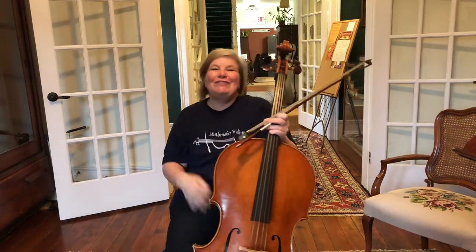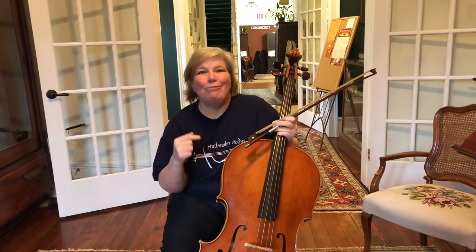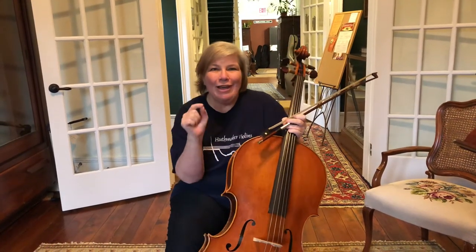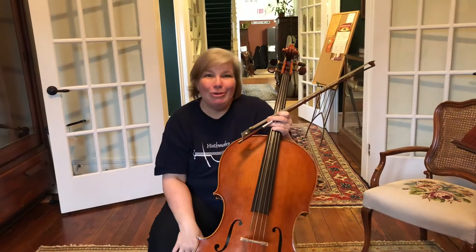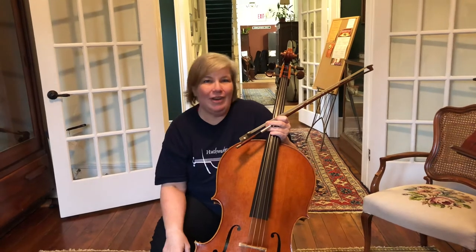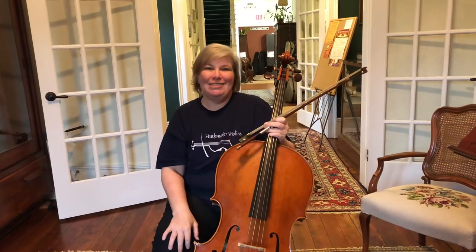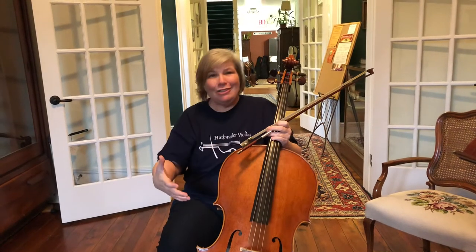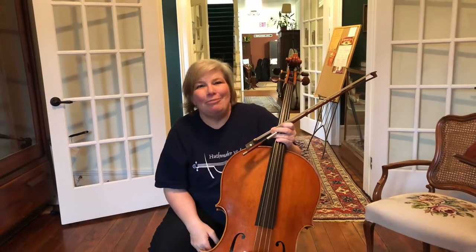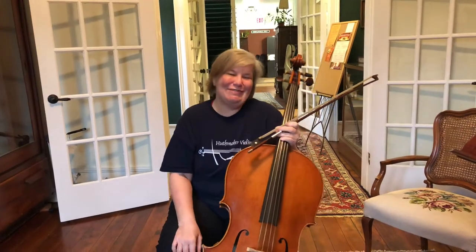Your extra extra credit for the day is this gorgeous cello I'm playing. It was made by Marco Nolli — N-O-L-L-I. He is a living maker in Cremona, Italy. You should go look up his website. He's an incredible violin, cello, and string bass maker. So when you're done practicing your open strings, go learn a little something about a living maker. Send him an email and tell him that the maker said hello — he's a friend of ours.